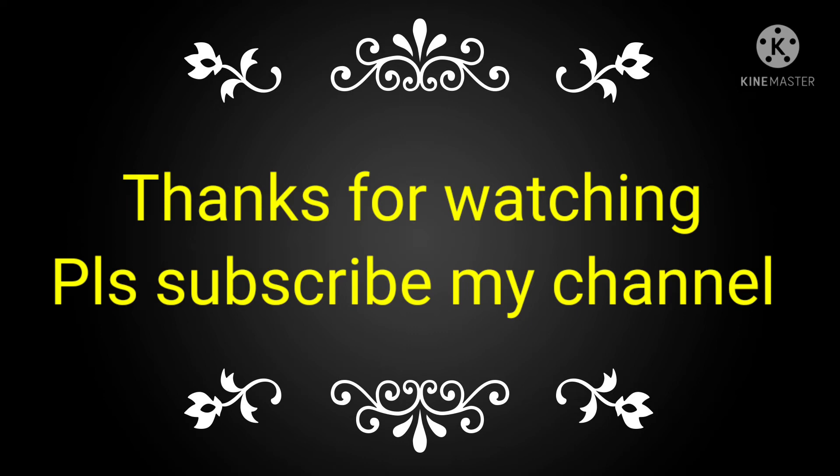If you like this video, please subscribe to my channel and share with your friends and technicians also. See you next time.